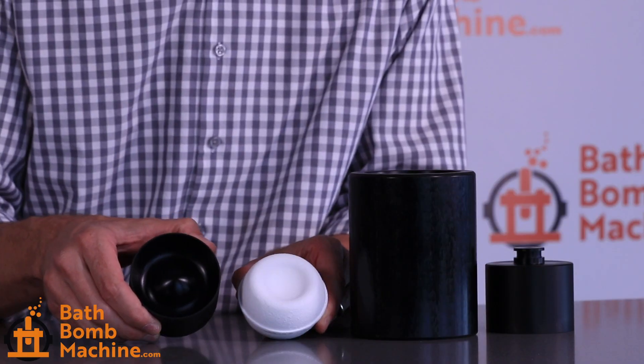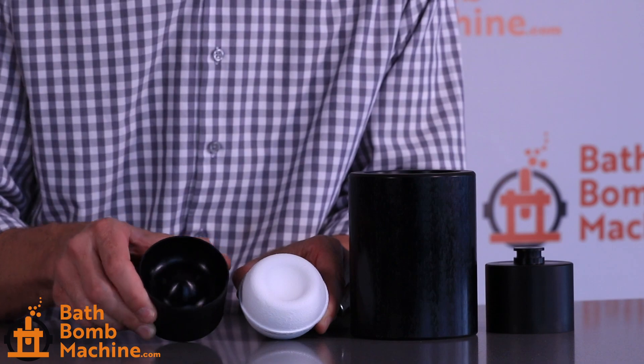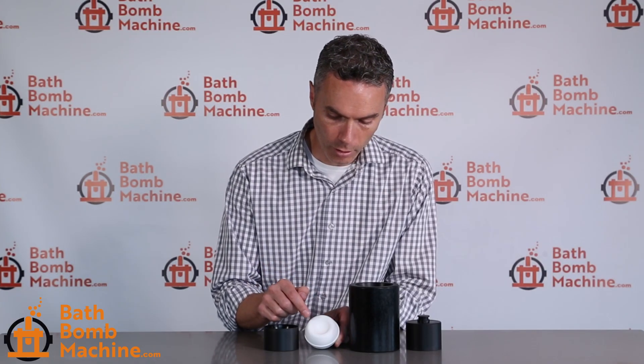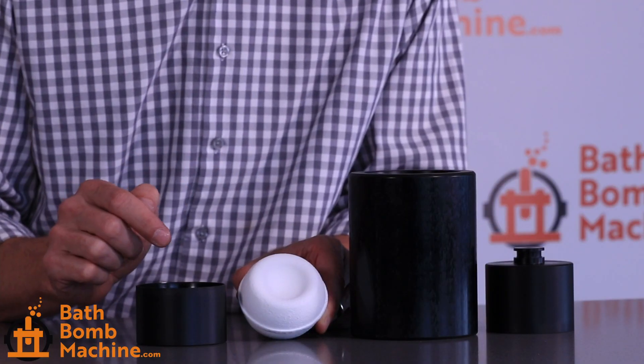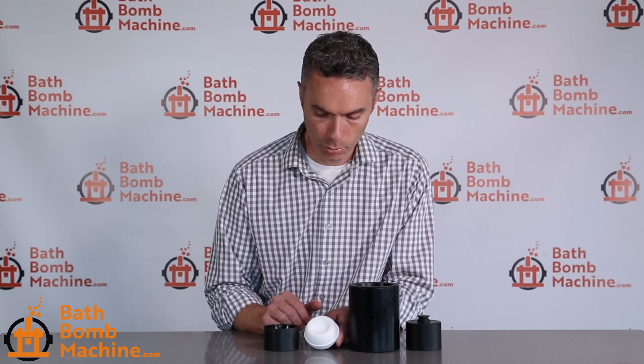It's made by the lower mold insert, which you can see here, and has that 3D shape machined into it. You can put soap in here, foaming frosting, salt crystals, flower petals — anything you want to make your bath bomb stand apart. These dimple molds are great for that.